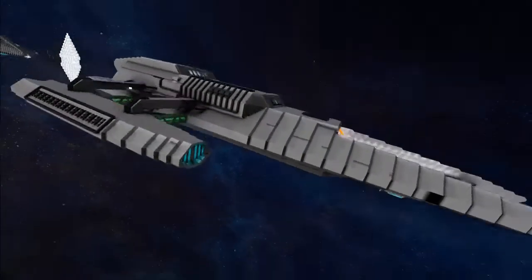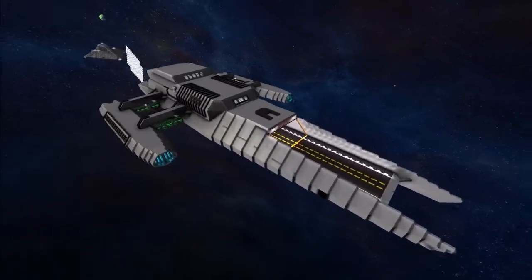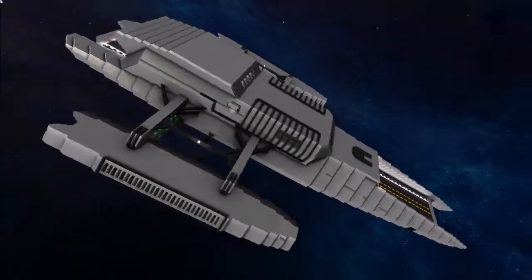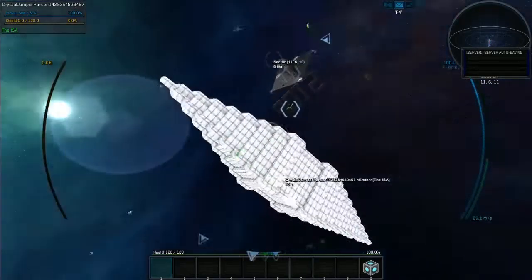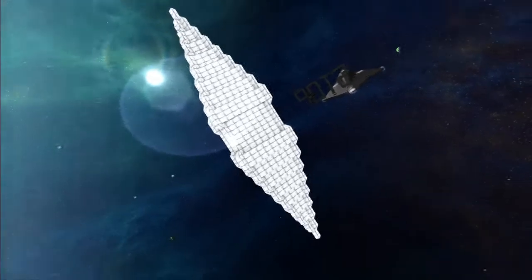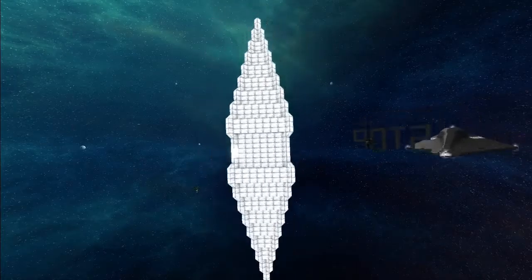I'm going to guess it's Battlestar inspired but it's an original design by the looks of it — it's kind of like a battle yacht, this whole trimaran design. Brilliant. I'm guessing the Crystal Jumper by Ender is actually a placeholder — that's my guess.